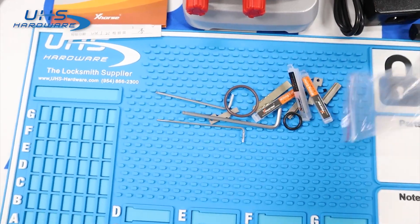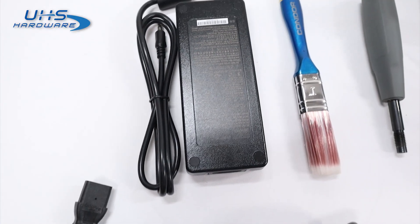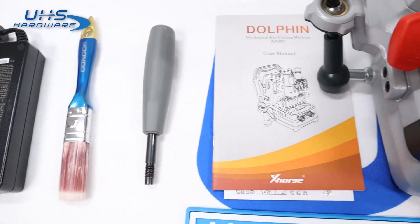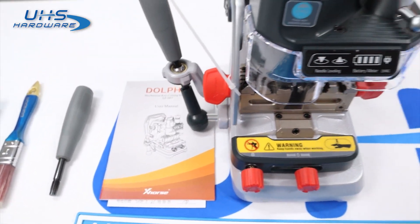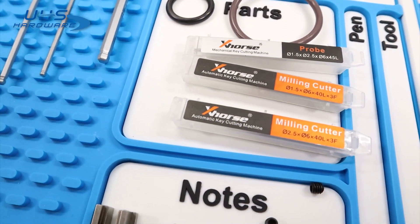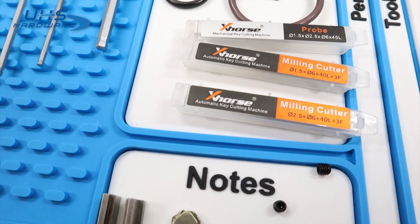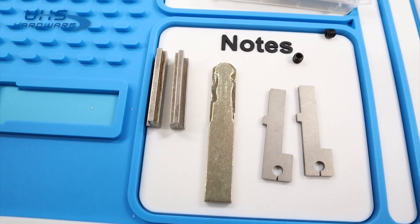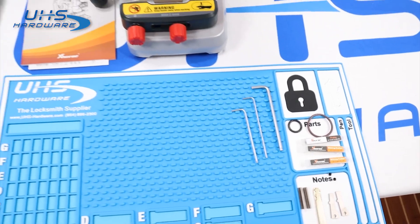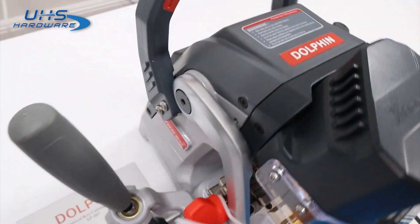Included in the box is one power cord and adapter, a cleaning brush, Z-axis control handle, user manual and quality certifications, hex wrenches from 2mm to 4mm, two replacement seals, a double-sided probe, two milling cutters — 1.5mm and 2.5mm — two alignment shims, a test key, two key tip aligners, and the XP007 key duplicator itself.